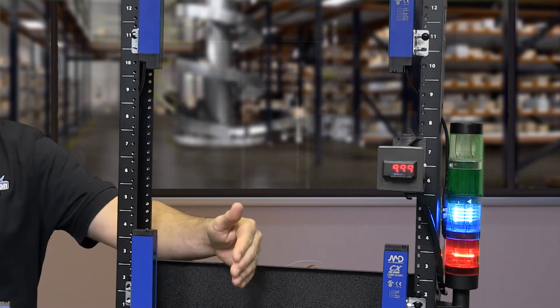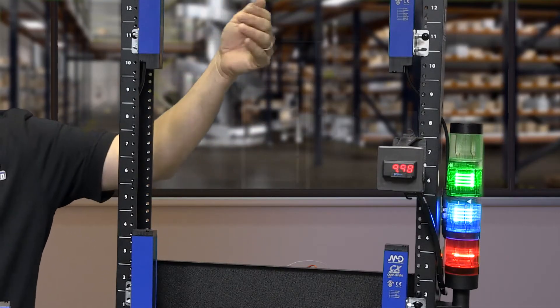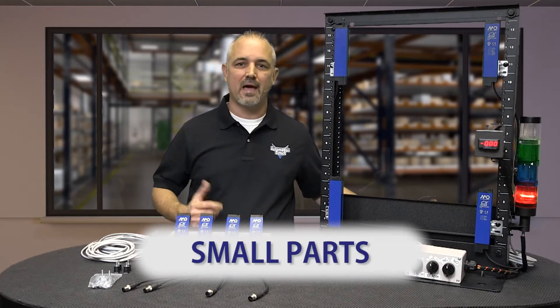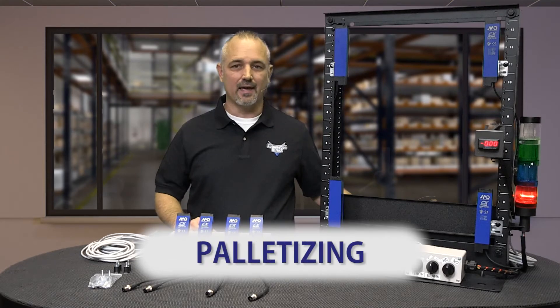Area sensors are multi-beam through-beam sensors designed to sense wide areas and are great for detecting small parts, packaging, palletizing, and more.